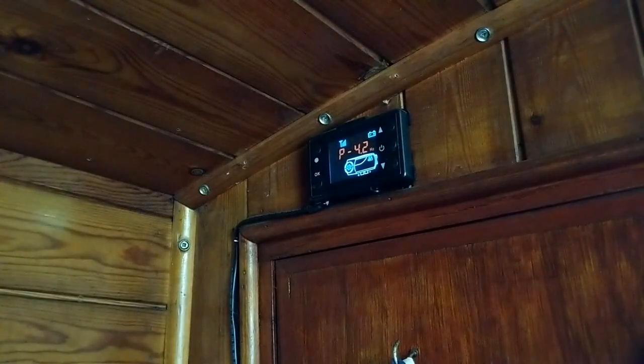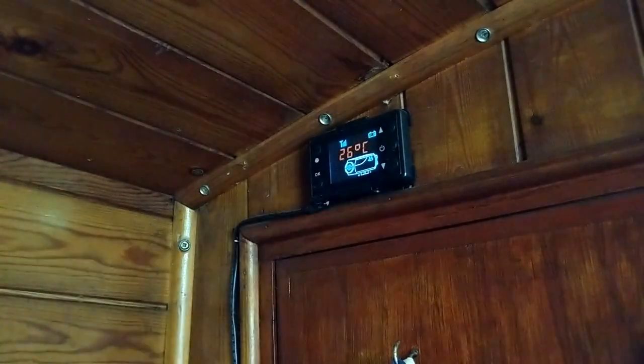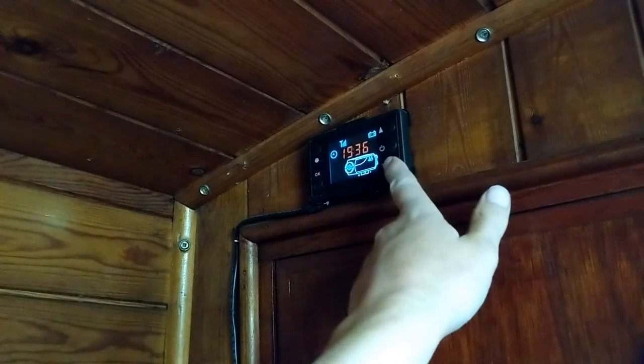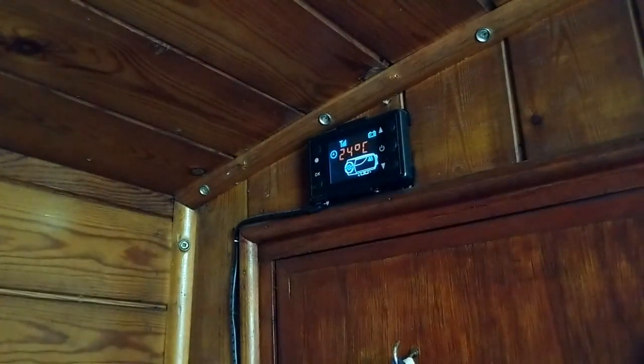When you first get the heater, the temperature is controlled by the fuel pump Hertz. To change this, simply press the two top buttons and it will switch to showing the temperature in the room, and you can adjust this by pressing the up and down arrows.